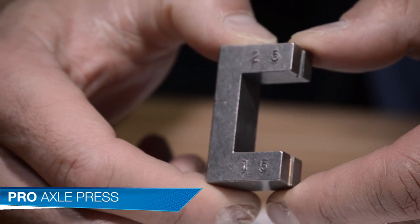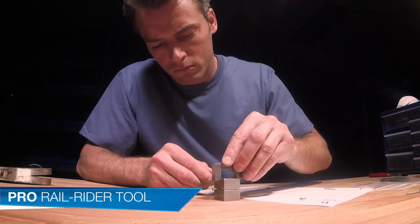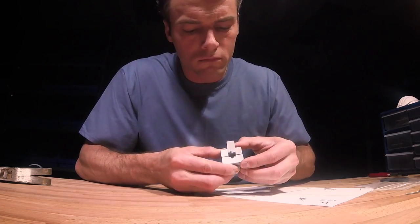I'll use the Pro Axle Press and the Pro Rail Rider tool to make sure the axles are bent the correct amount for each wheel. Then place them on the marked sheet of paper.